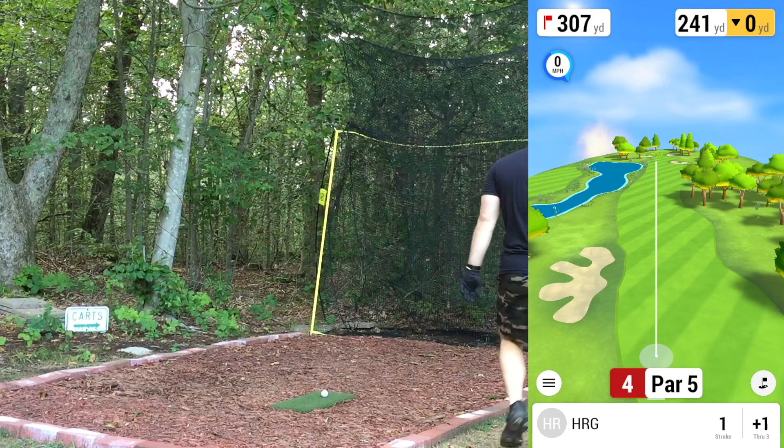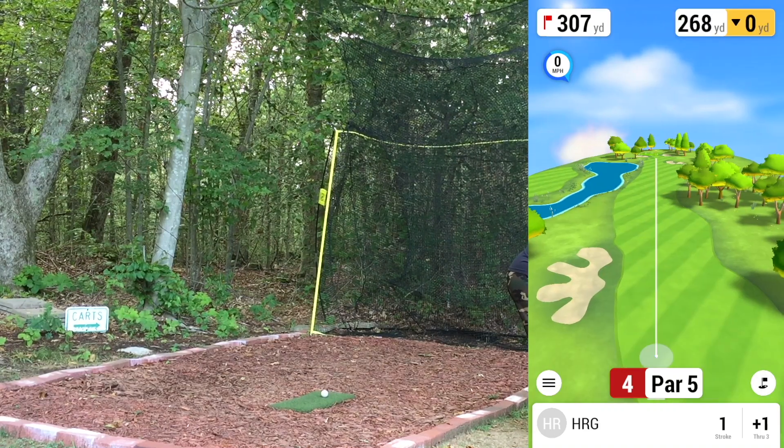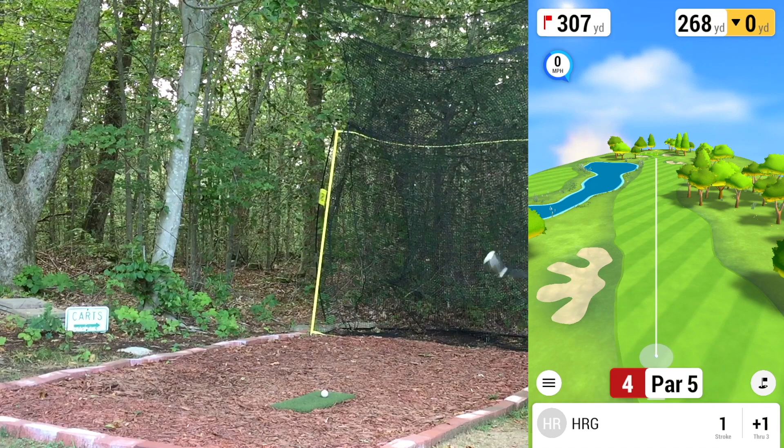Camera's still going — I apologize for the slight breaks between shots to make sure it's still recording. If I'm out here playing and recording I want to make sure it's all on tape. Long second shot — 307 left on the hole, aiming 268 up there. Going to grip and rip the three hybrid and see what happens.